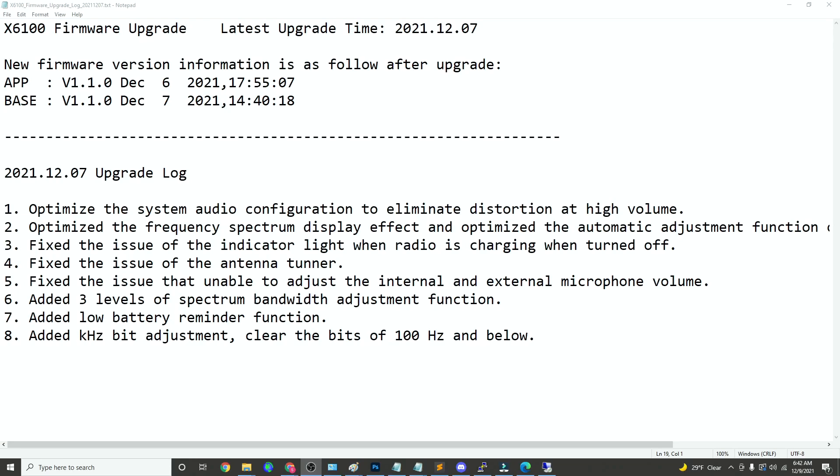They added a couple of features such as three levels of spectrum bandwidth adjustment, which I think is going to be nice because currently we only have one spectrum bandwidth level and you can't change it. So they're becoming a little more versatile with the things they're doing with this radio. But let's go ahead and show you how to install the firmware so you can do it.